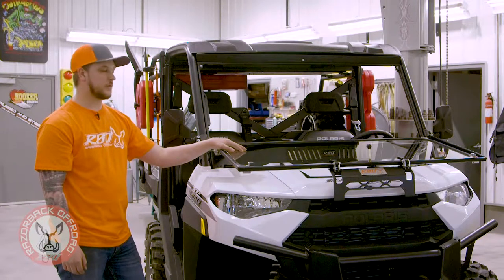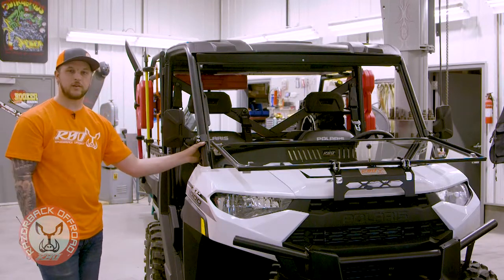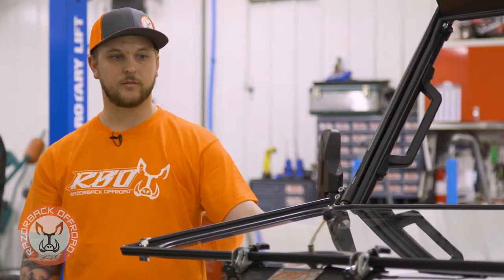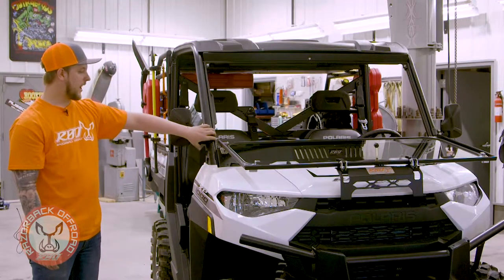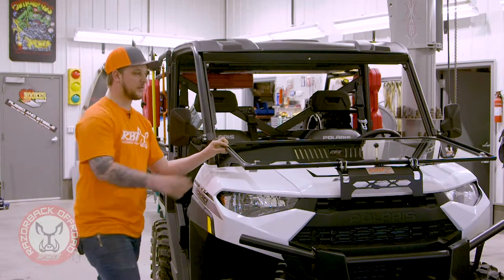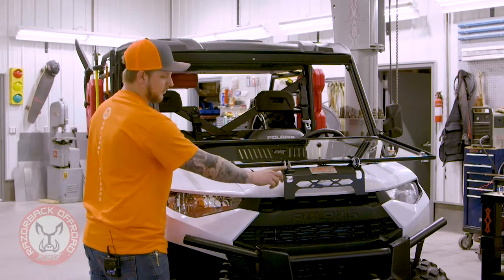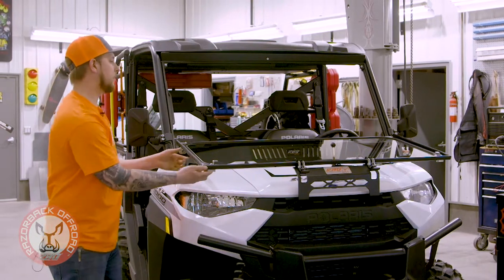Something else we really wanted to address with this window — we wanted to make sure you could still put your mirrors on it, because when you get these Rangers loaded up with a rack like we have on here, it's hard to see out the back. Mirrors can be really important on these, especially if you're plowing or doing something like that. We made sure the brackets would fit right on here and the windshield will fold up and go right past it.